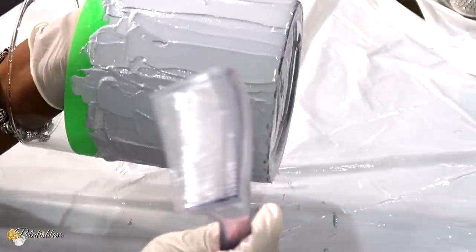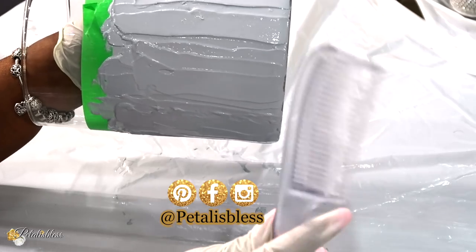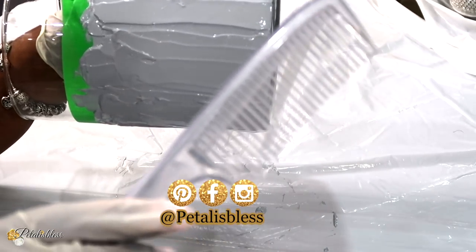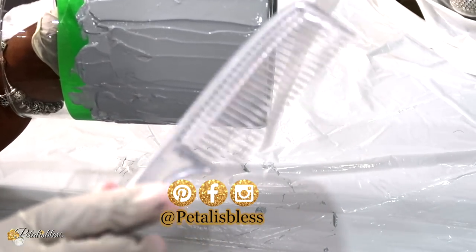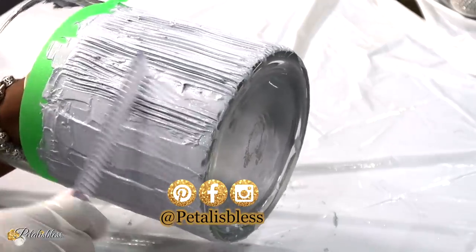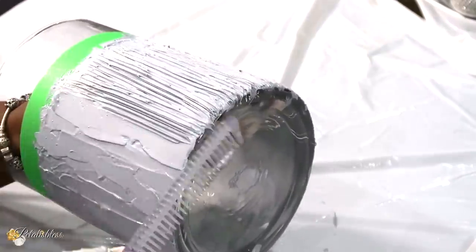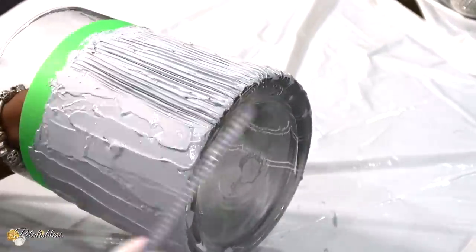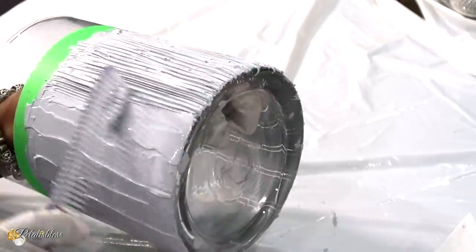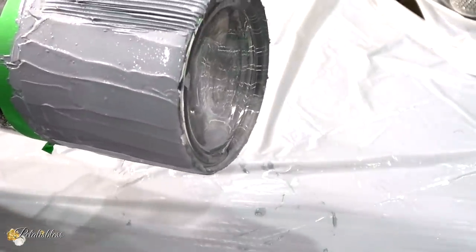Now that we've finished adding the molding paste going right around the vase, we're going to use our comb and add some lines going right around in the molding paste. In between the lines just wipe off your comb because you get a lot of molding paste on it, so just wipe it off and then continue.